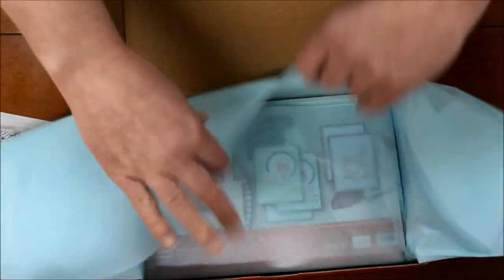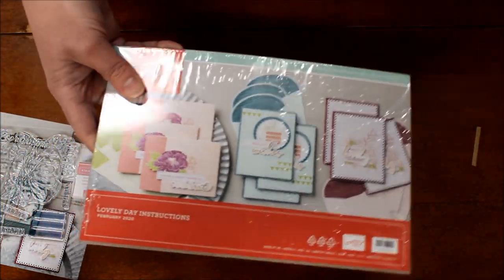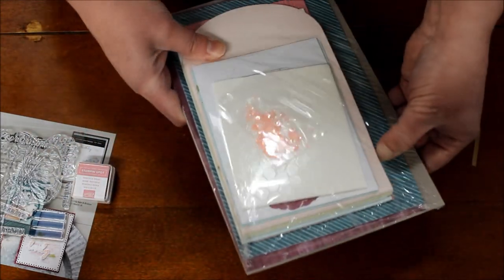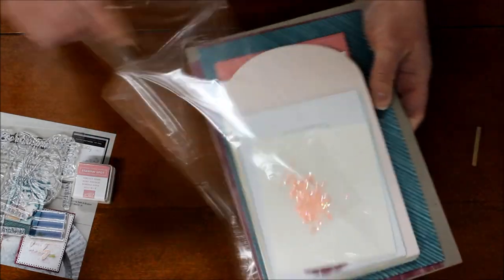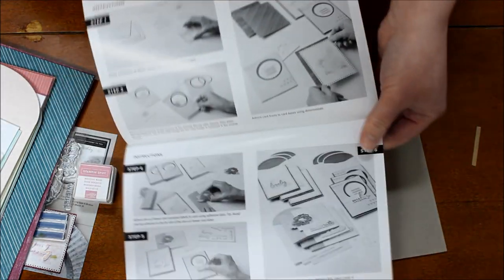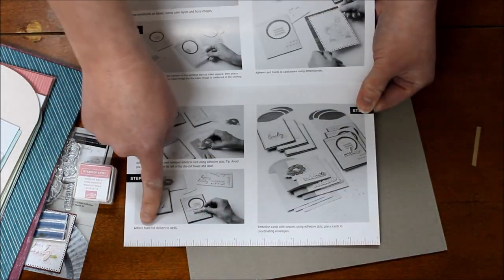Let's bust into this — it's like it's our birthday! There are nine total greeting cards inside. I was able to slice it open with my fingernails. Here we have the instructions.